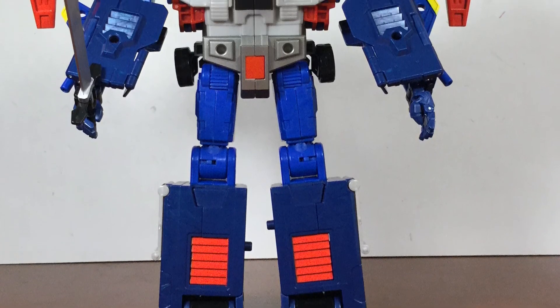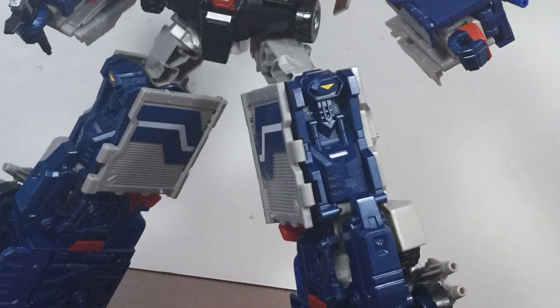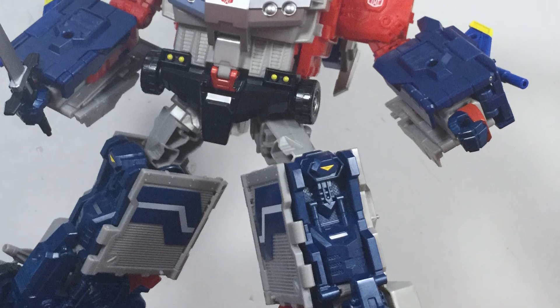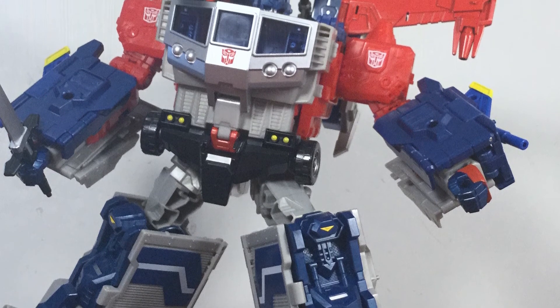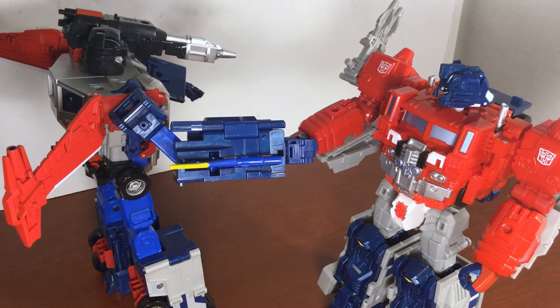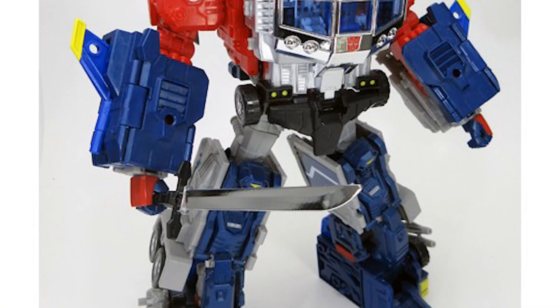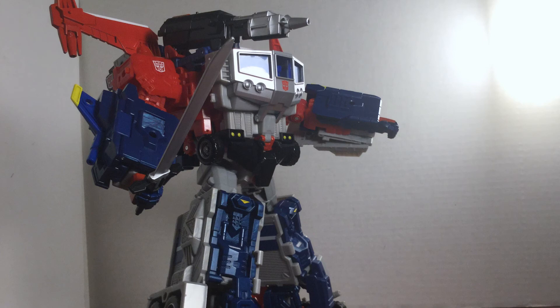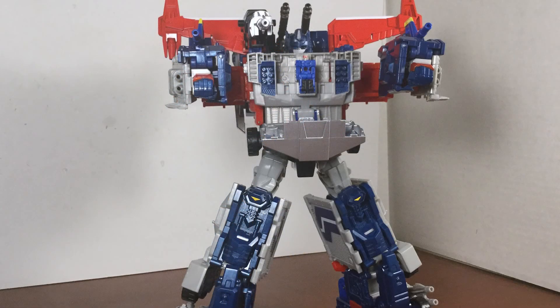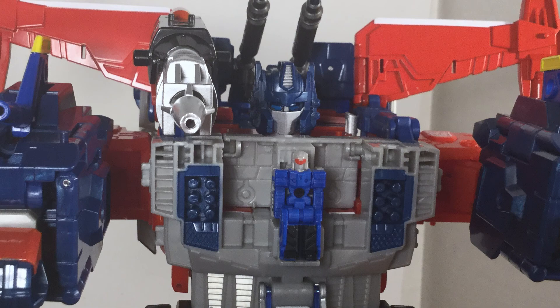On its own, God Bomber is a decent figure at best, plagued by parts-forming issues and limited poseability. It is truly when combined with Jinrai that this figure shines. If you don't already have Jinrai or don't plan on getting the Siege of Cybertron set's Magnus Prime, God Bomber isn't really recommended. But if you have Jinrai or Magnus Prime, God Bomber is a must. Takara has already revealed a deluxe set that includes both Jinrai and God Bomber with chrome and translucent parts as well as Minerva and Cab — if you haven't gotten the set already, that would be the best way to go. Whether the new set is worth double dipping for remains to be seen, but God Jinrai is a worthy addition to anyone's collection.